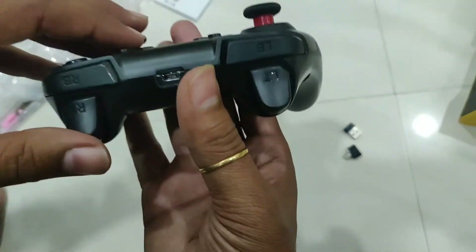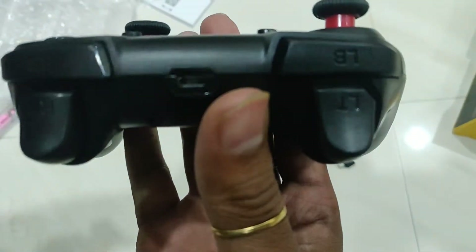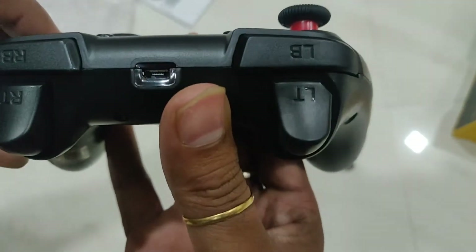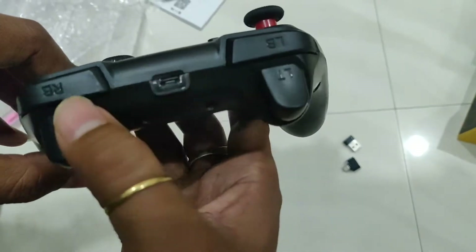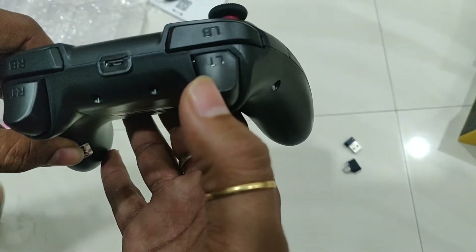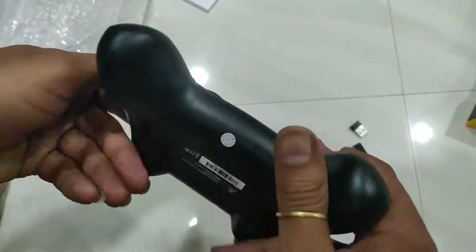Here you can see the charging port. It has switches, and LB, RB, LT, RT buttons.